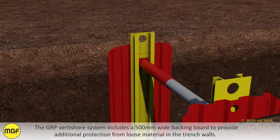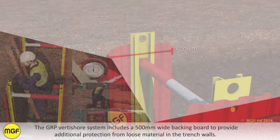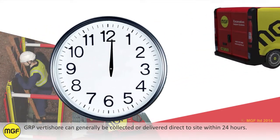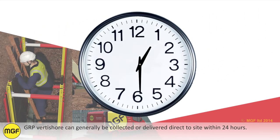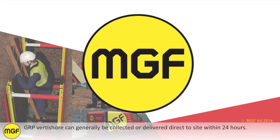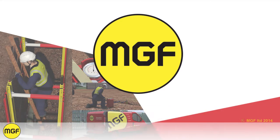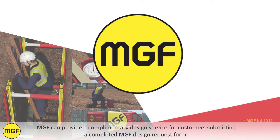The GRP Vertishore system includes a 500 millimetre wide backing board to provide additional protection from loose material in the trench walls. GRP Vertishore can generally be collected or delivered direct to site within 24 hours. Please contact MGF for free advice on whether the product is suitable and if a design is required. MGF can provide a complimentary design service for customers submitting a completed MGF design request form.